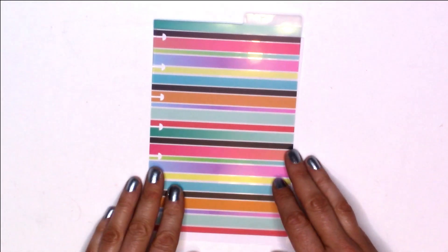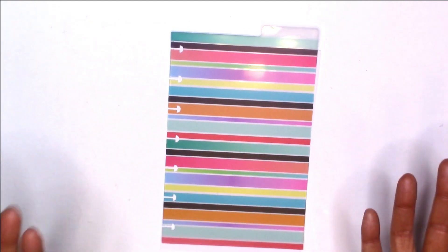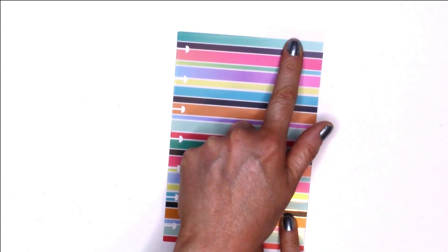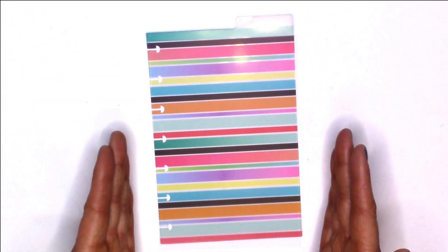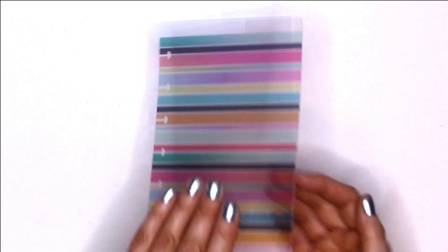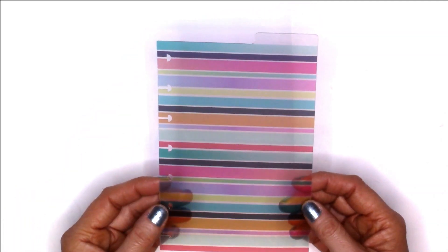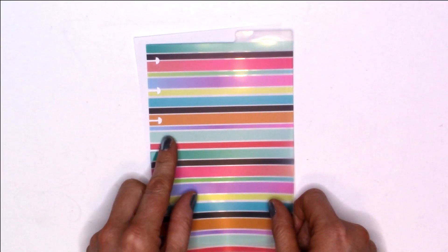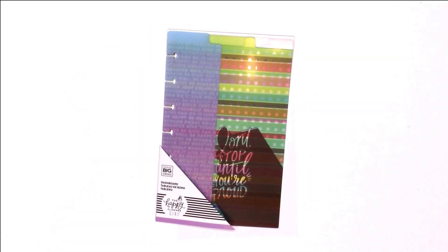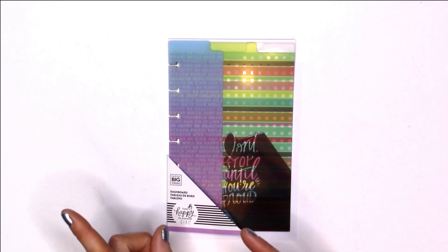The last dashboard in the Healthy Hero set is a striped one with a bunch of different colors. The tab is clear and is on the right side, and it is also full size so it covers the whole mini page. This one is also see-through — not as much with all the colors, but you would be able to see your page underneath. Very cute. That's it for the Healthy Hero dashboard mini pack — let's move on to the new releases.